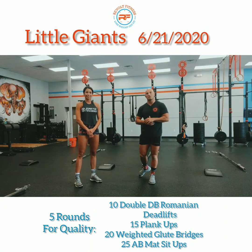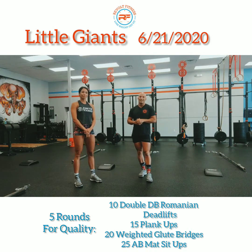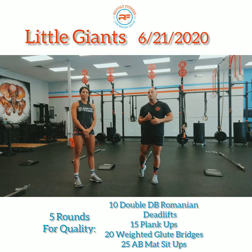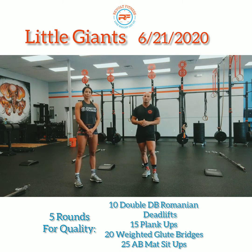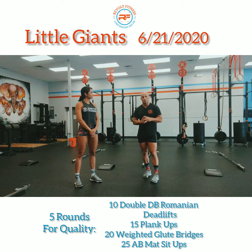Welcome back Revolt family for another workout of the day. It is Sunday — you want to keep moving. It isn't a rest day, but if you can be active that's better than just sitting on the couch all day. There's nothing wrong with that, but try and move a little bit if you can.